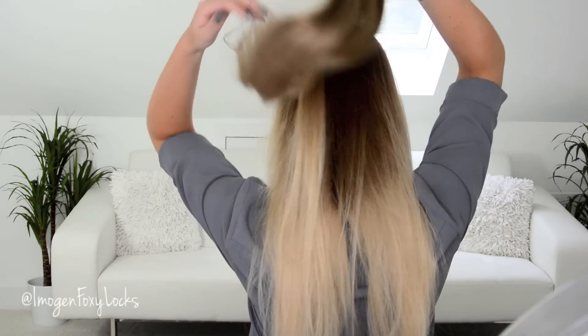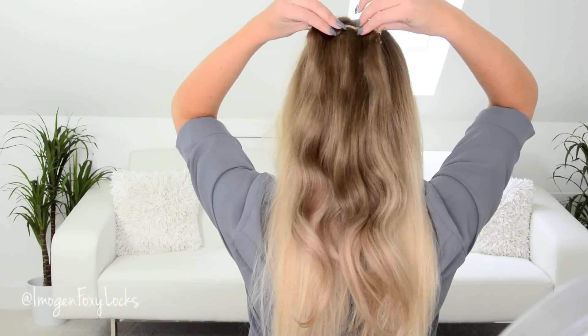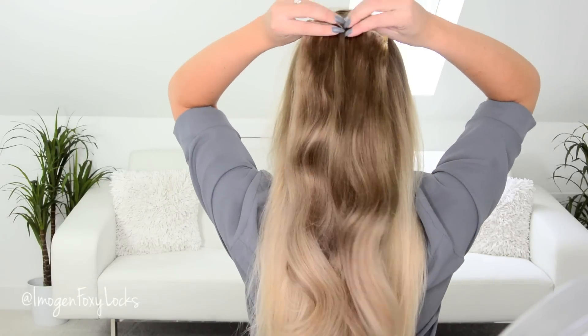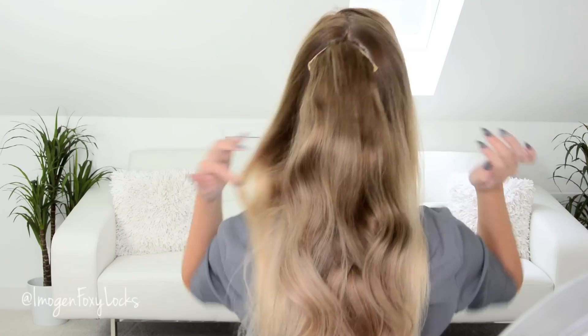Now taking my Foxy Locks hair extensions — I'm using just a couple of pieces from my superior set so I don't have to use too many clips for this one. Clip the hair extensions around the little ponytail that you made and clip them as tightly as possible. Then just add the next one on top and you can keep adding as many as you like, depending on the thickness of the ponytail. Now I'm going to separate my fringe — I'm just going to keep my fringe out for this hairstyle.